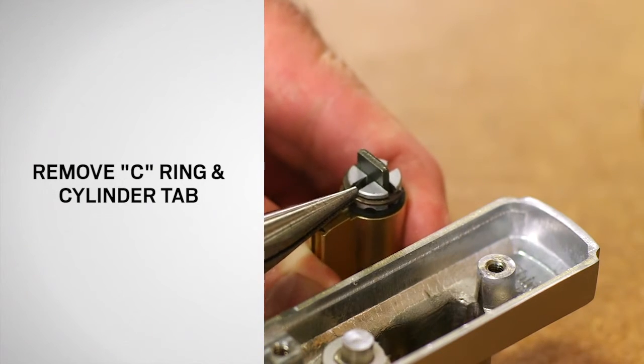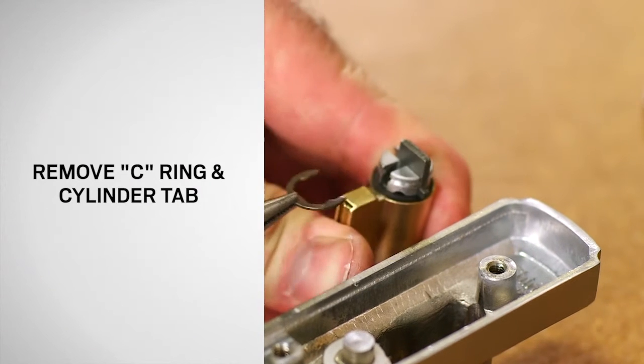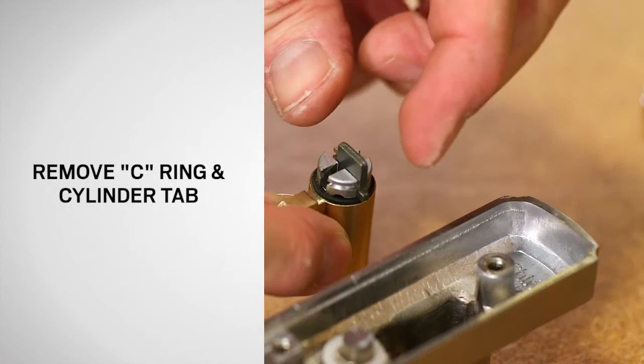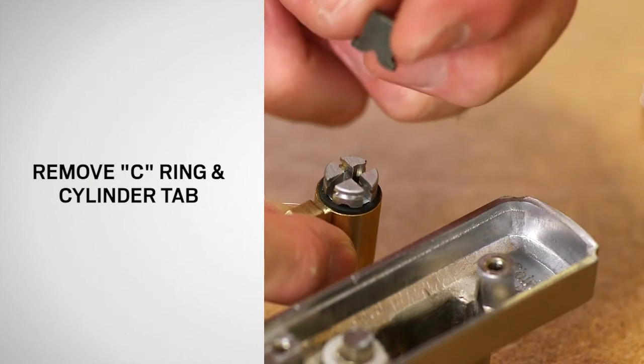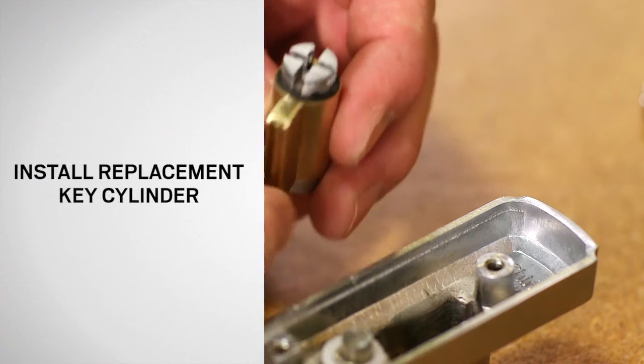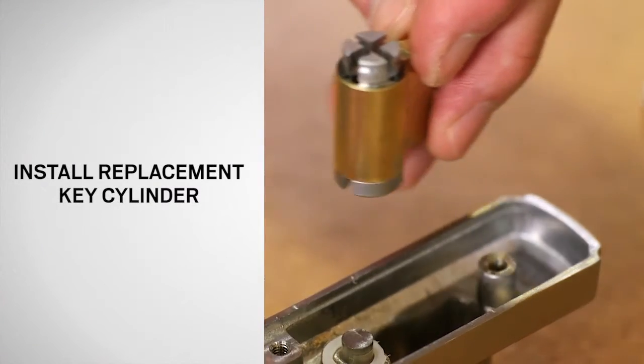Use needle nose pliers to remove the C-ring on the replacement cylinder and dispose of properly. Then remove the cylinder from the keyed lock assembly. Set the replacement cylinder into the keyed lock assembly as shown.